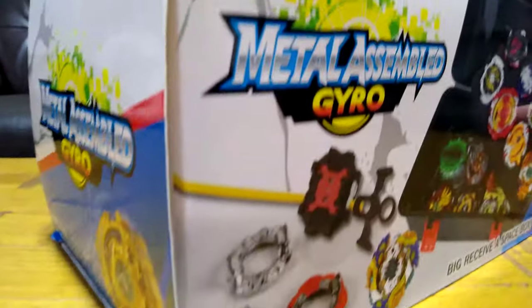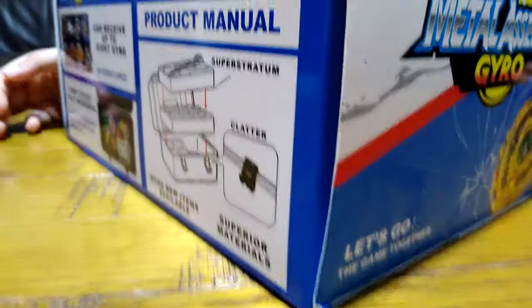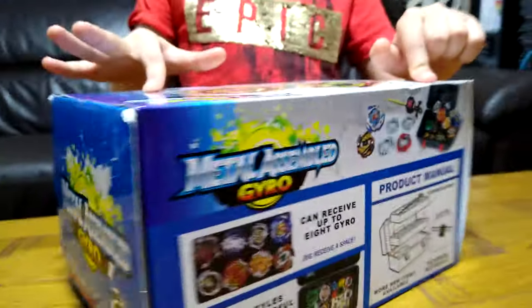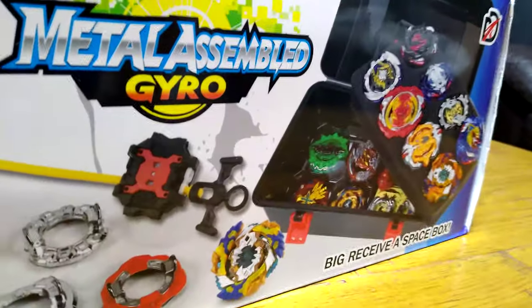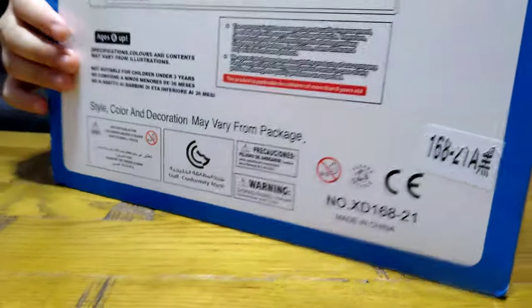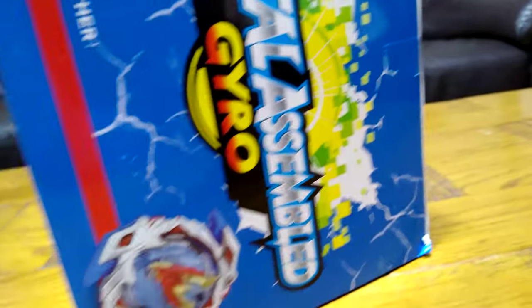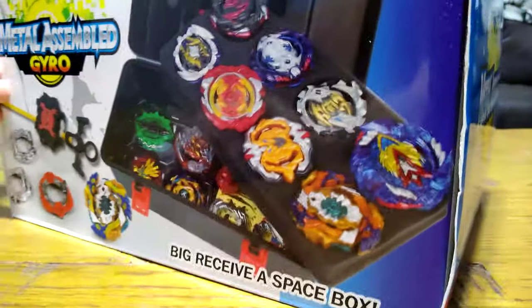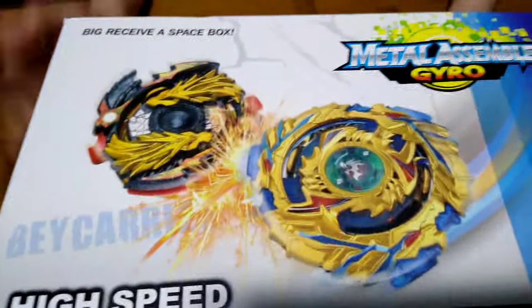So let's start. Here it is. As you saw at the front of the box, I thought these were the Beyblades, then I read the words on the box and it said the pictures of the Beyblades on the box are not the actual Beyblades. I was like, oh phew, because I remember I got a Beyblade that I really wanted in this set. So let's open it.